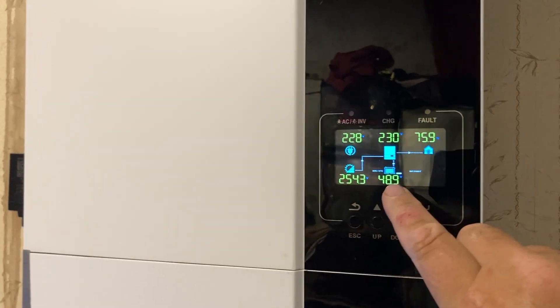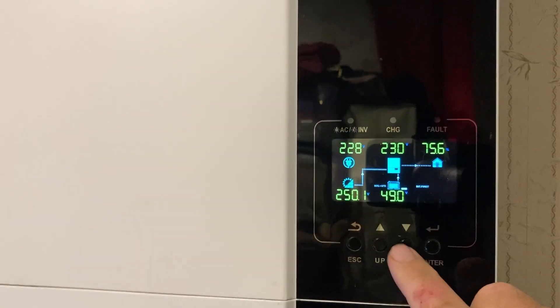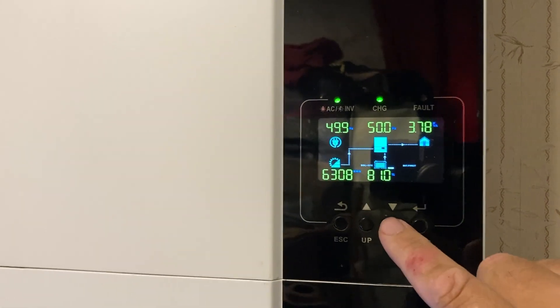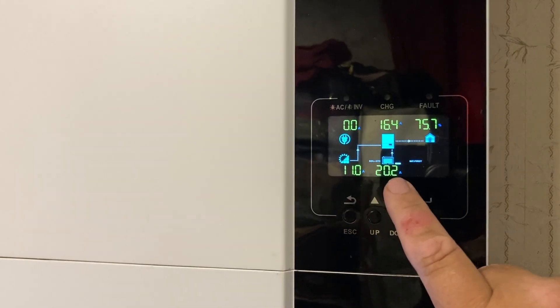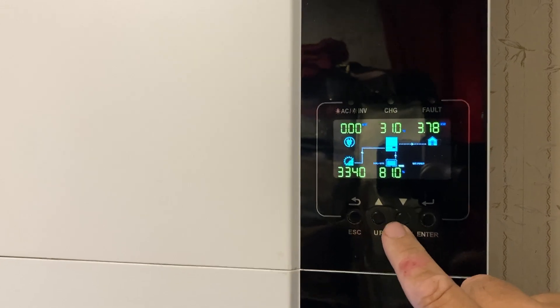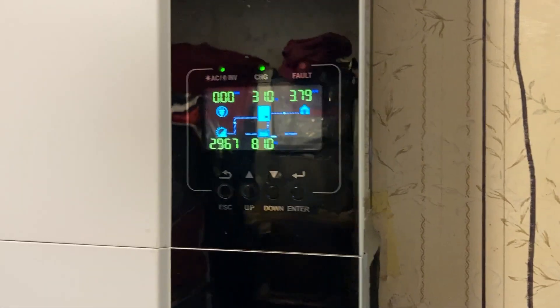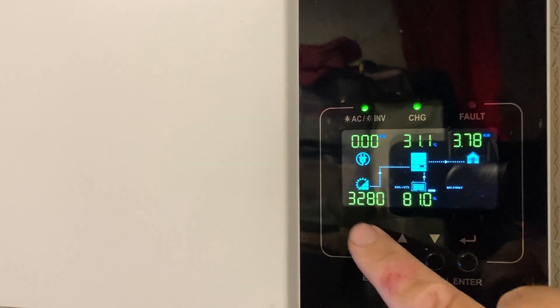Sorry about the reflections. So that's the battery voltage. We've got a bit of a load on at the minute. That's volts coming in — 256 volts DC. That's the battery percent, we're at 81%. This is what we've generated in total since we've had the inverter, it's taken up where it left off. 9.9, 10 amps coming off the panels. There's 20-odd amps going into the batteries. So we've got 3,300 watts coming into the house. The load on the house at the minute is 3.78 kilowatts and we're bringing in 3.3 kilowatts, so it's just pulling a little bit out of the battery.